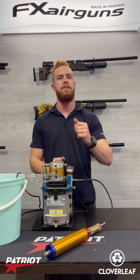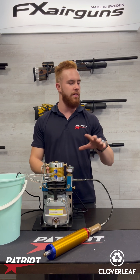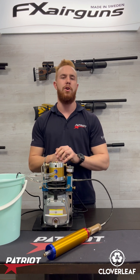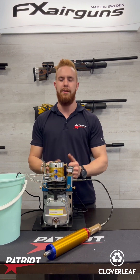Today we've shown you from beginning to end how to set up and run this compressor. If you have any questions, please email us via the address on our website or come see us in store — we'll gladly help. All of these products are available on the online website. Feel free to ask questions on our Facebook or Instagram posts too. Please share and like the video, and let me know what else you might be interested in — thank you!